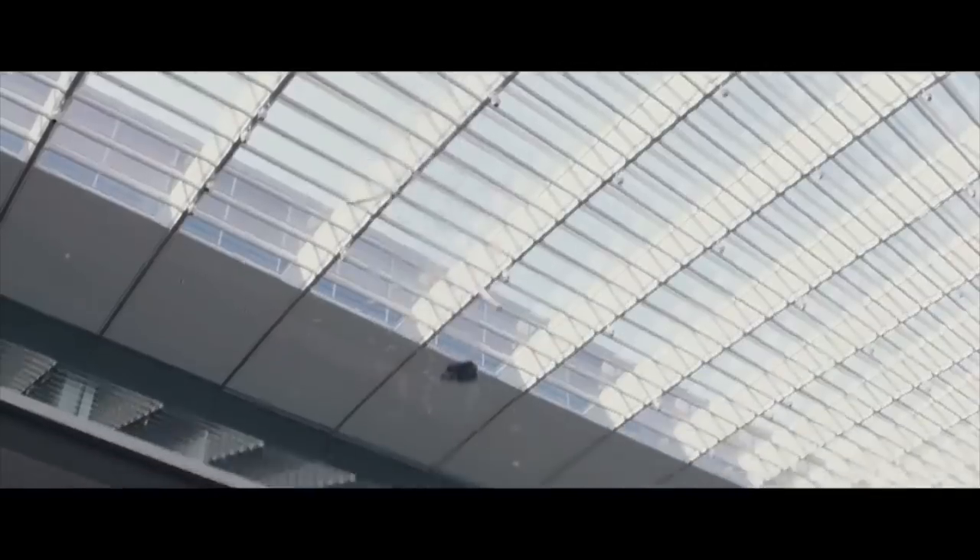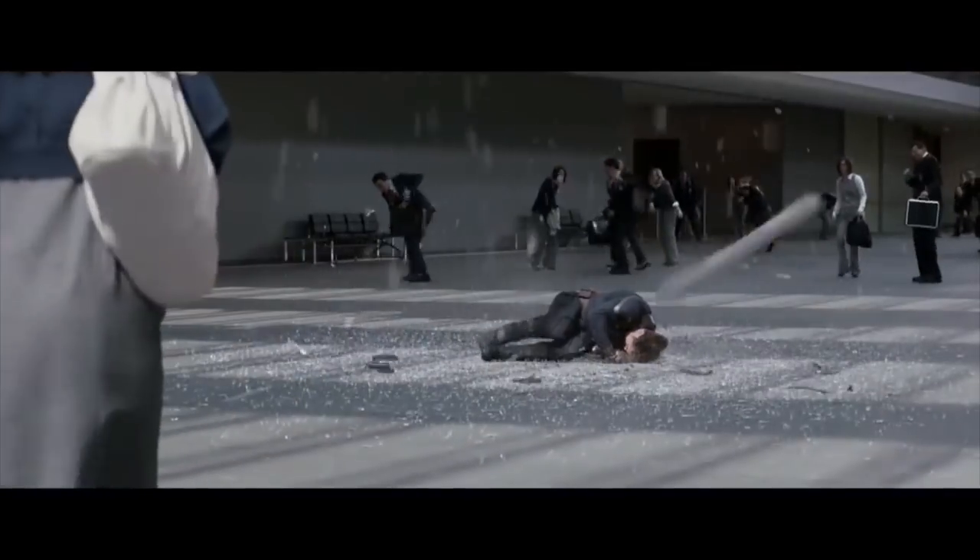There's a bit in Captain America: The Winter Soldier where he falls out of an elevator quite far and just lands on the shield for support. Would that really help?